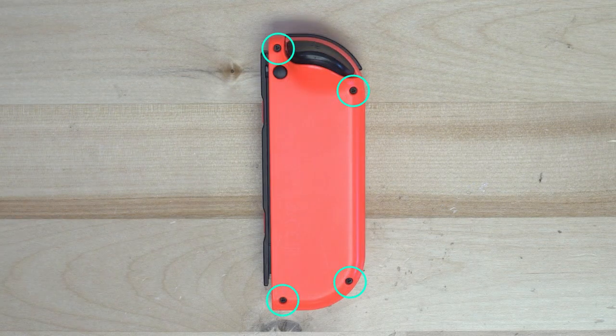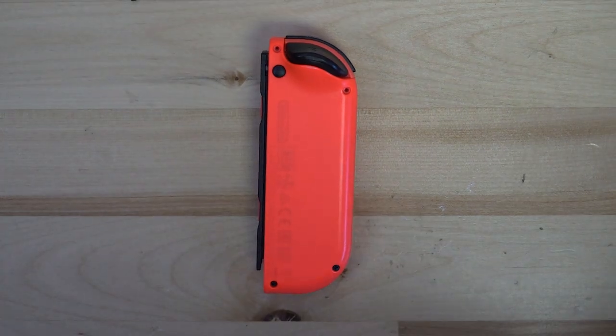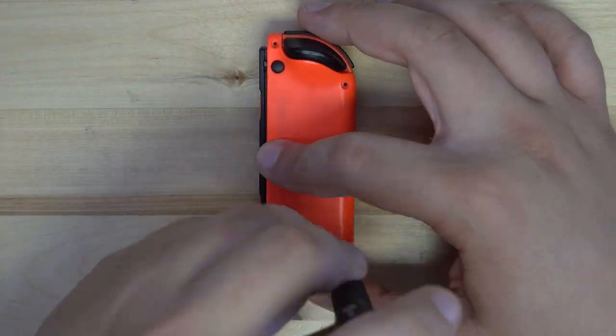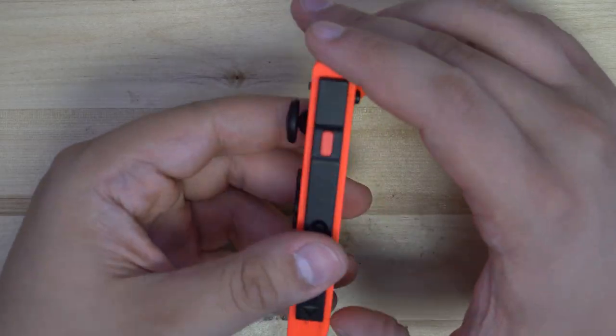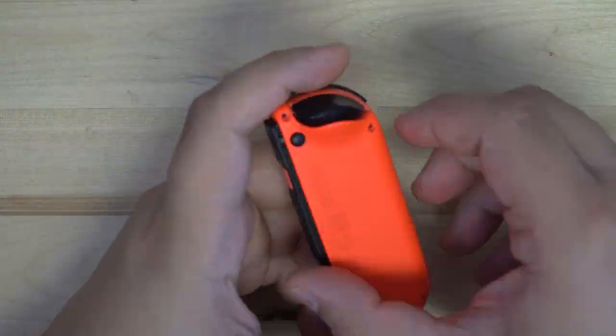Now that we have one Joy-Con done, let's move on to the other one. The process is fairly similar, starting off with four tri-wing 00 screws on the back of the controller. Once they are removed, we can pry open the controller and open it like a book as well.